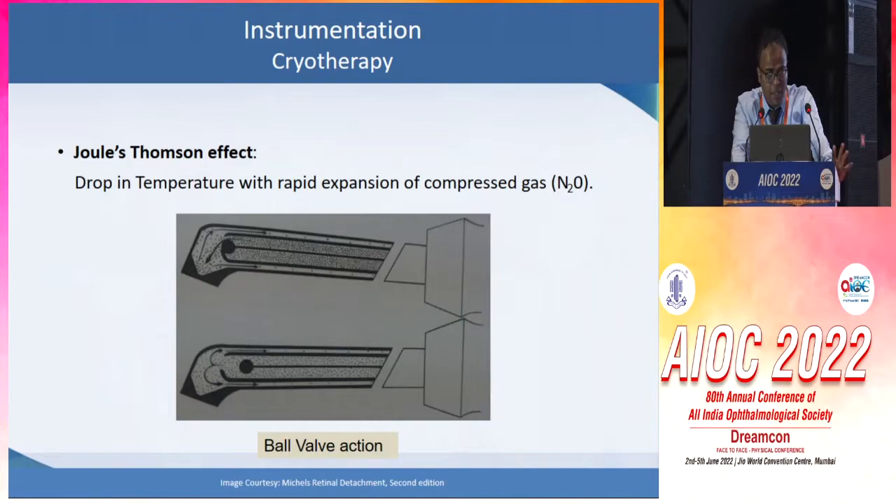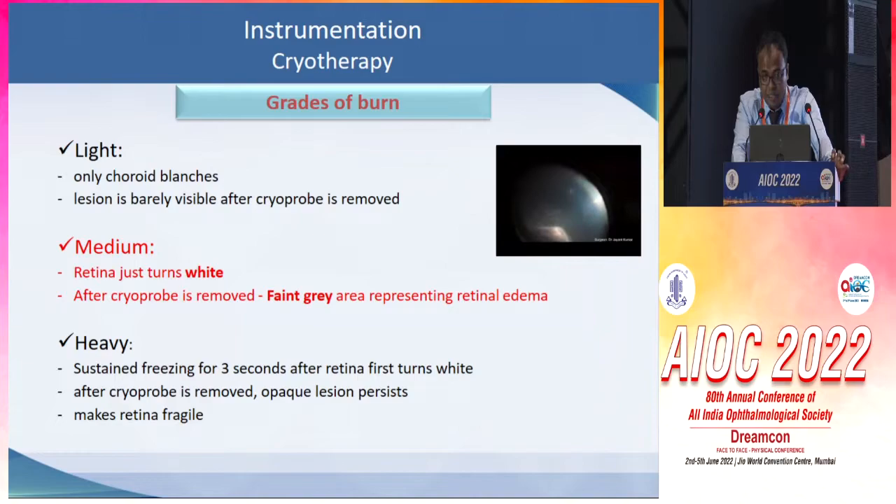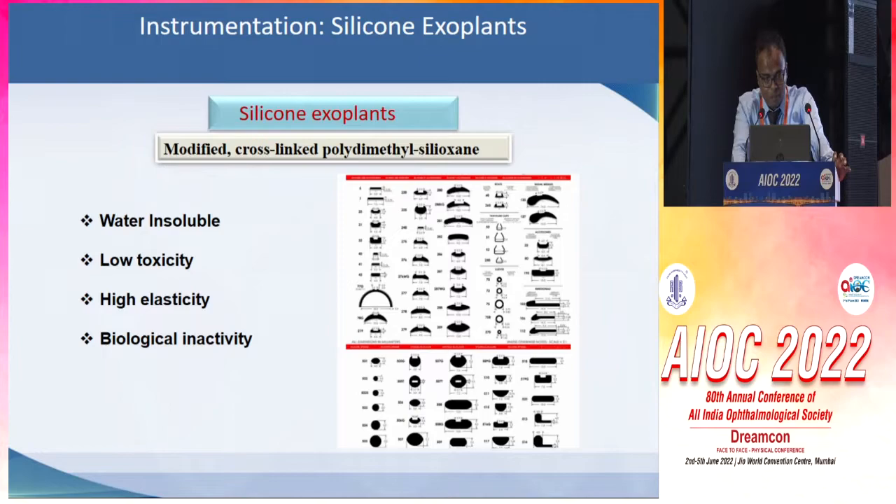Coming to the instrumentation and the buckle elements, cryotherapy is the commonly used modality for vitreoretinal adhesion formation now, and it works on the principle of Joule-Thomson effect, whereby a drop in temperature is noted due to rapid expansion of a compressed gas. Medium-grade burns is something which is desirable, whereby the retina turns just white after cryopexy and turns back to a faint gray area representing retinal edema. The maximum strength of cryopexy comes by around the 12th day.